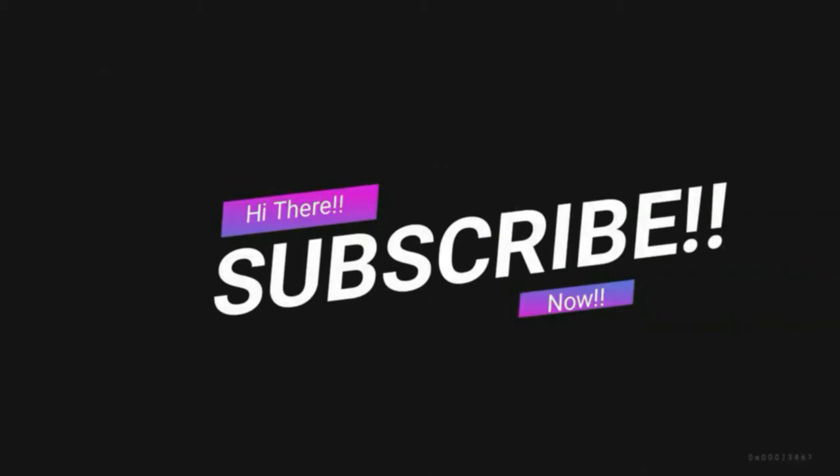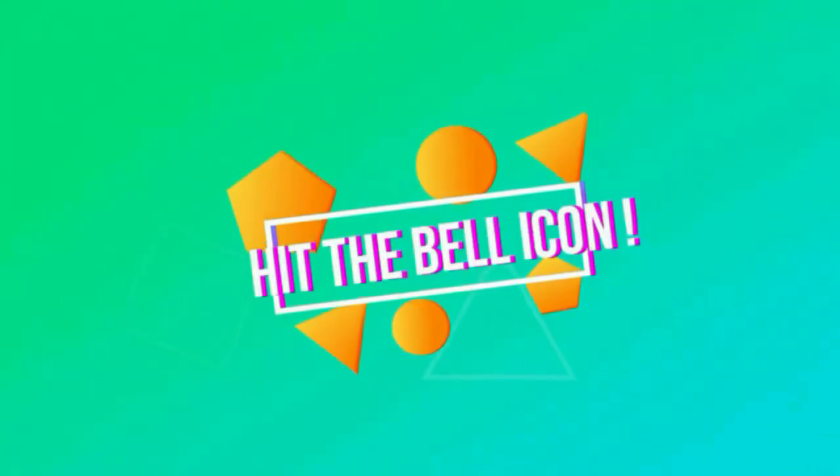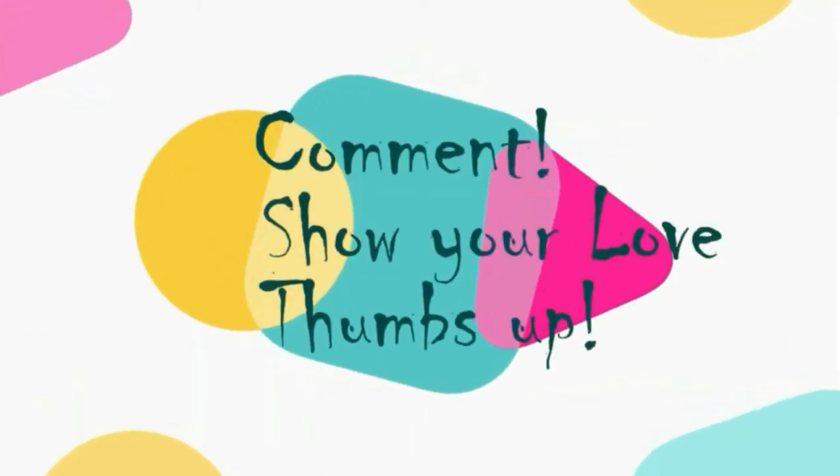Subscribe to my channel now so that you do not forget. Hit that bell icon and get notified of my further uploads. Feel free to comment and show me some love by giving me a thumbs up at the end of the video.